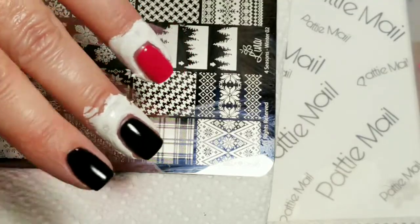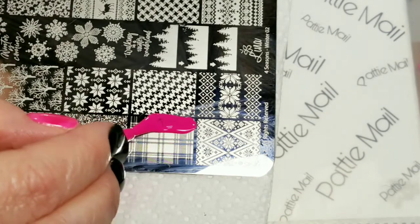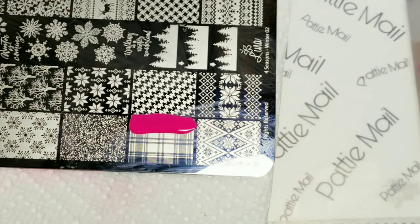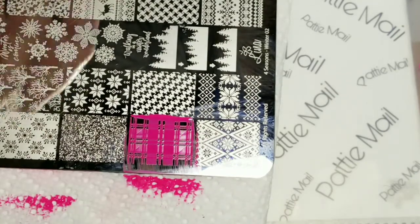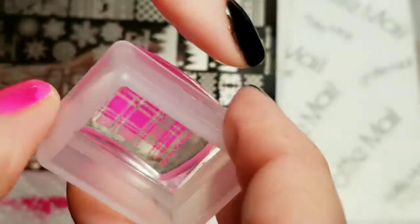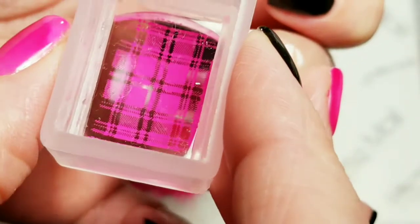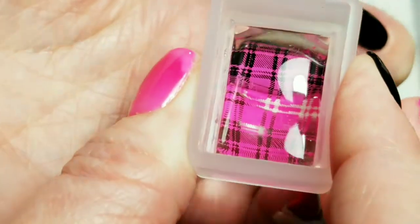I put some liquid latex to protect my fingers and first we're going to stamp with the pink on the black. That looks good so I'm going to put that right here like this.